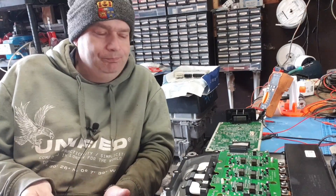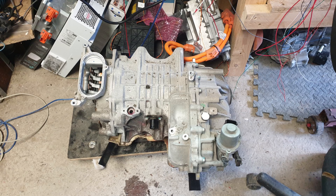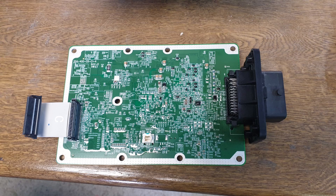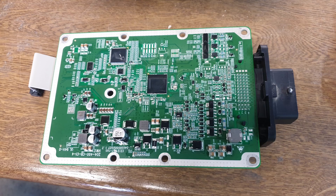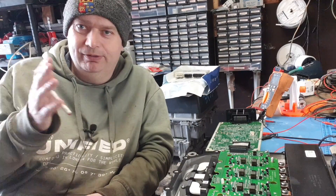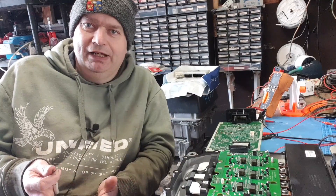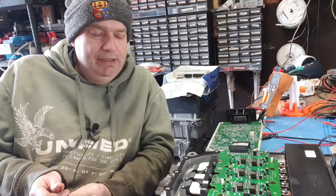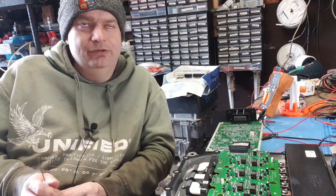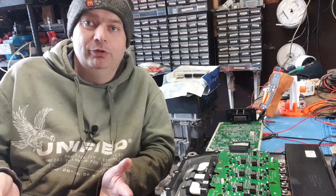Like a lot of modern OEM inverters, there is - for want of better terminology - an immobilizer system in there. What that basically means for us is that running them outside of their parent vehicle is a lot more complicated than simply finding out which CAN message commands torque and changes direction, like we would have traditionally done with say Mitsubishi Outlander, Nissan Leaf, or Toyota stuff. They all have this key exchange now that goes on between the inverter logic side and other modules within the vehicle, the Model 3 drive unit being the most common one we've encountered.